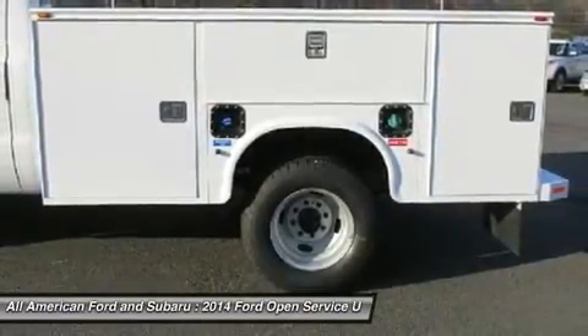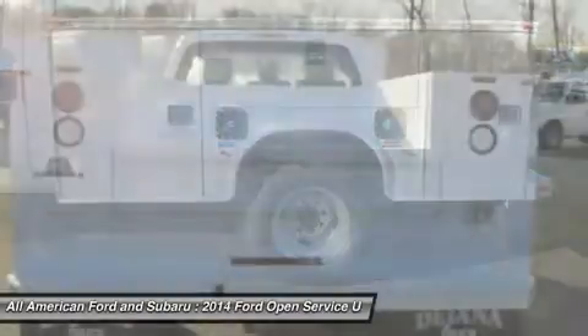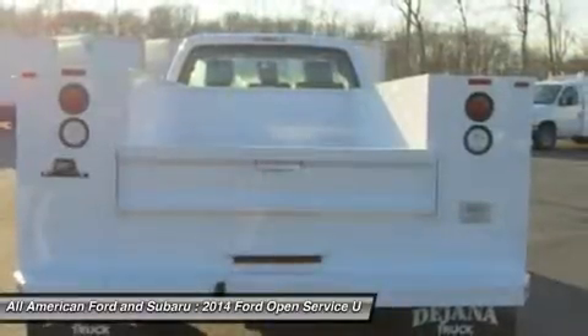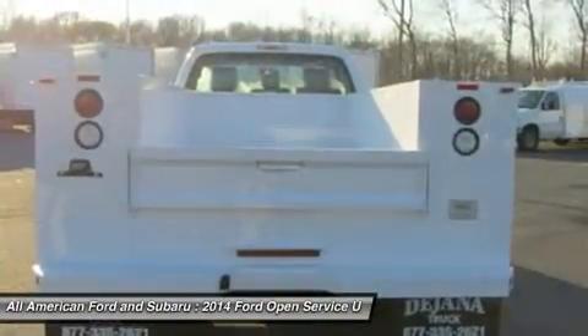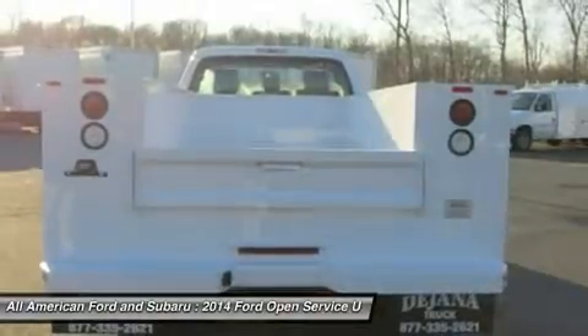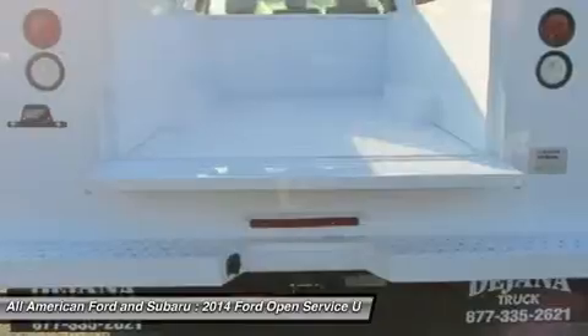The truck features an extra heavy duty alternator, dual 78 AH 750 CCA batteries, a limited slip differential, and a 4.10 axle ratio. Interior seating is an HD vinyl 40/20/40 split bench seat, finished in Oxford White Clear Coat, with the Power Equipment Group incorporated.